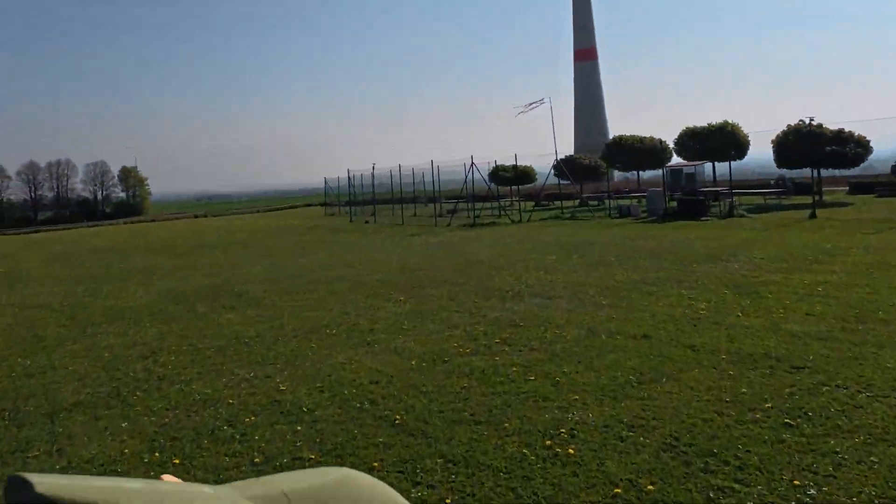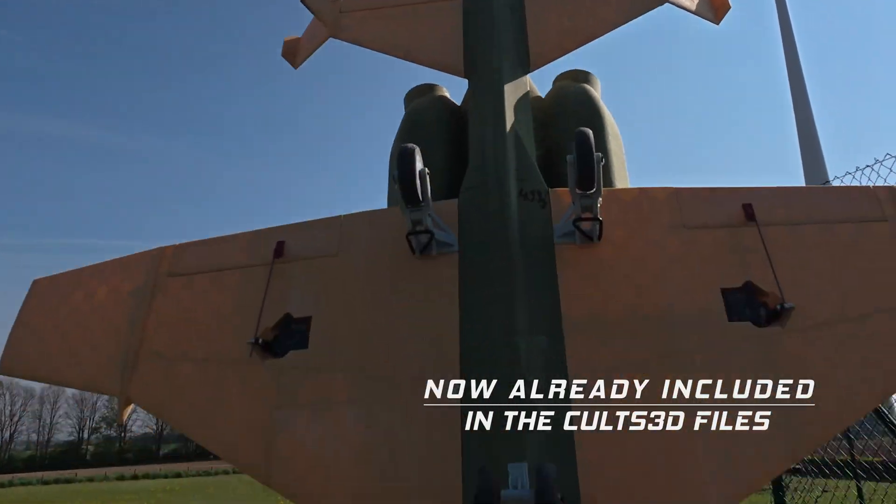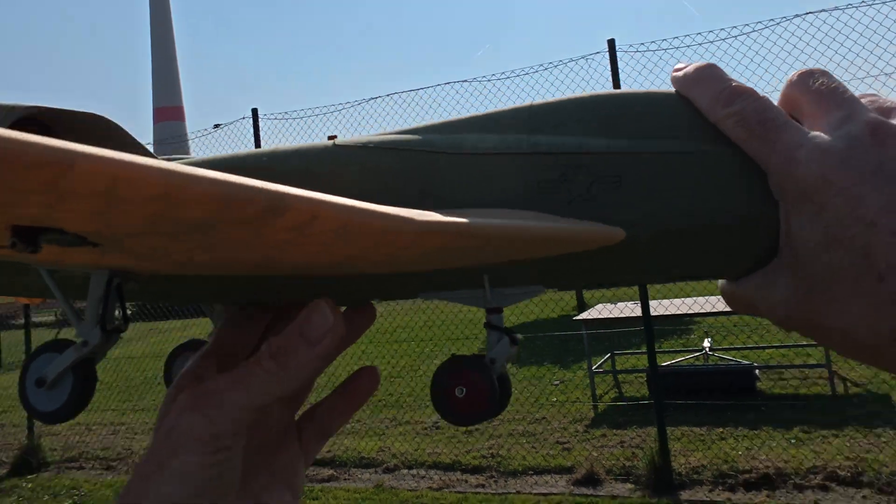Everything is okay. Two things: go more outside with the main landing gear, and this must be a little bit higher, and then I think it will work.